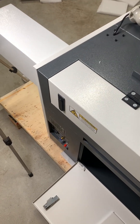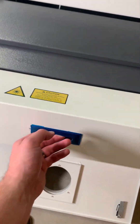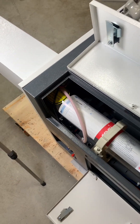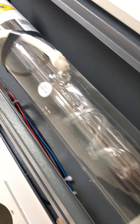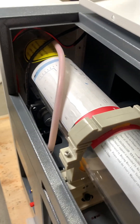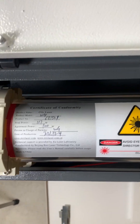Now when you receive your laser it's always a good idea to closely inspect the laser tube to verify that no damage occurred during shipping. This machine was well packaged and the laser tube is mounted with some high quality padded mounts, so the laser tube was in perfect shape. The 100 watt machine comes with a high quality Reci laser tube and actually has a test report printed right on it.